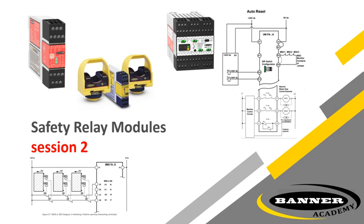The following slides cover each of the safety relay modules available through Banner, with some brief info on what types of safety inputs are typically connected to them, as well as info on specifications and wiring.